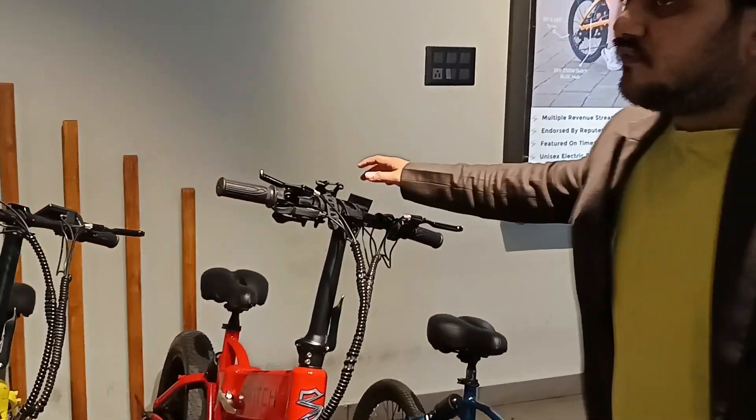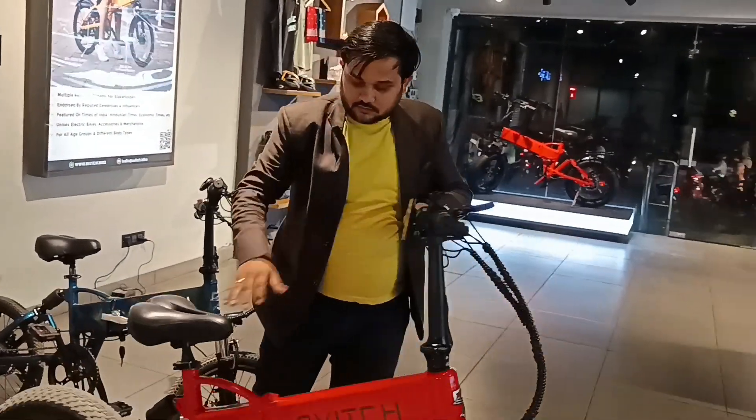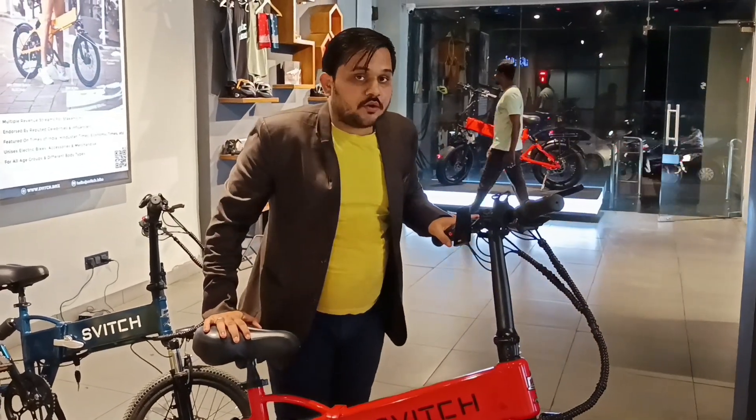This is our basic model from the bottom. The price is ₹66,500 and it goes 30 kilometers on a single charge. Now I'll explain about this in further detail.